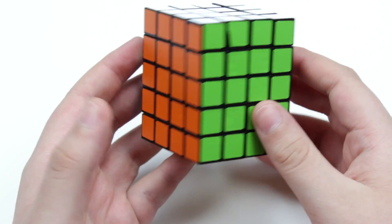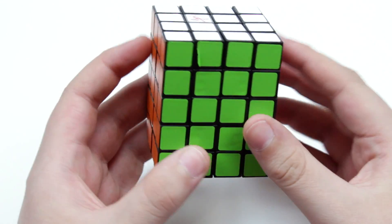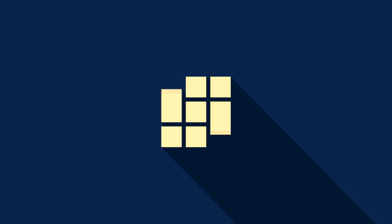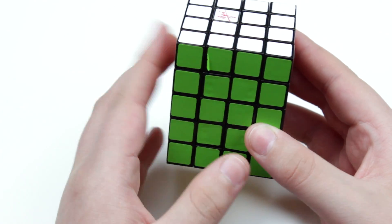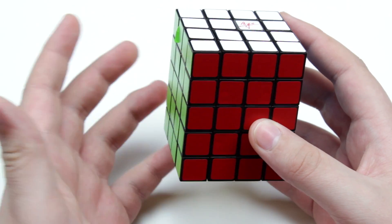Hey guys, what's up? It's JRcuber, and welcome to the next installment in my cuboid tutorial series. In this video, I'll be showing you how to solve the 4x4x5 cuboid. So the 4x4x5 is going to be our first jump into a more complex cuboid that goes beyond the fundamental steps that we learned with the 3x3xn cuboids.